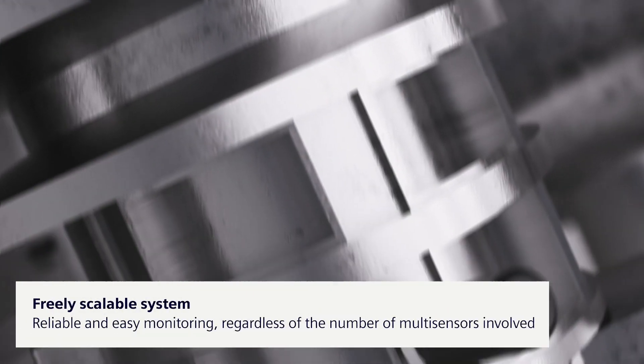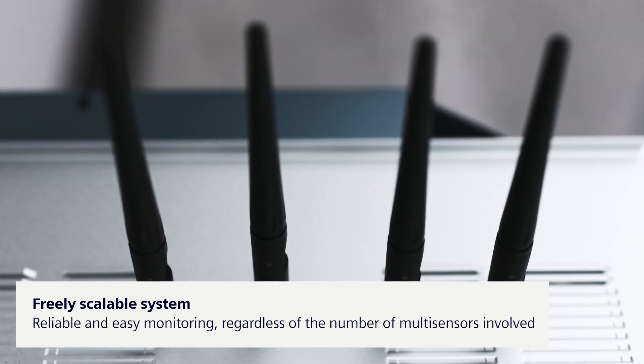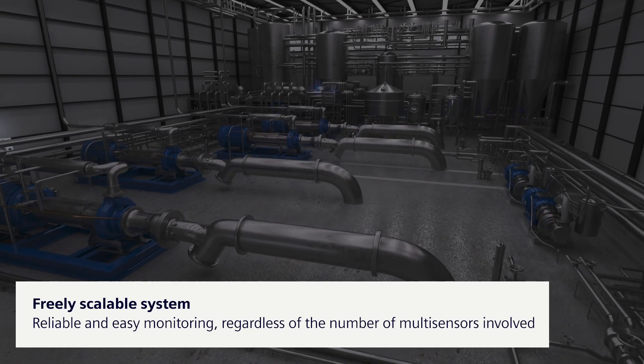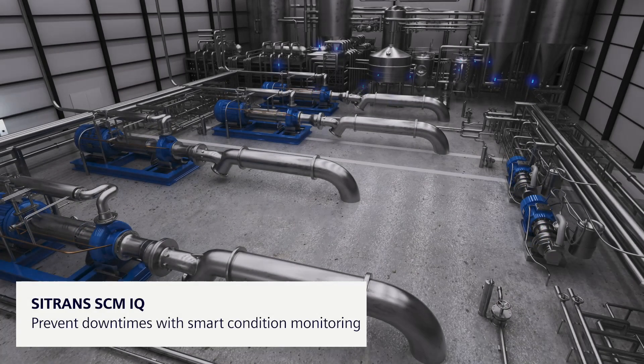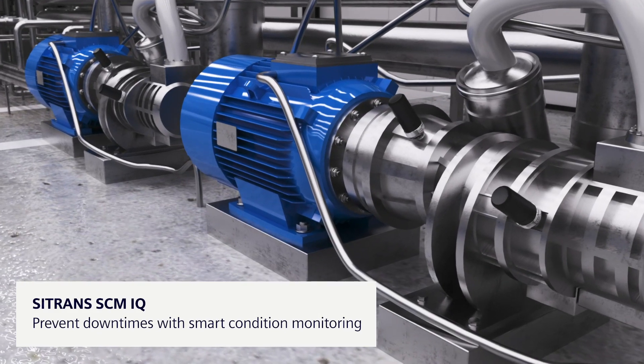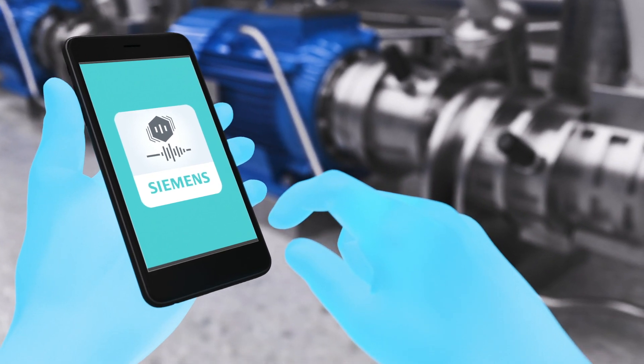Monitor as many multi-sensors as your system needs. The Citran's SCM iQ system is scalable from the smallest applications to comprehensive plant monitoring. This allows you to prevent costly downtimes and enables predictive maintenance.